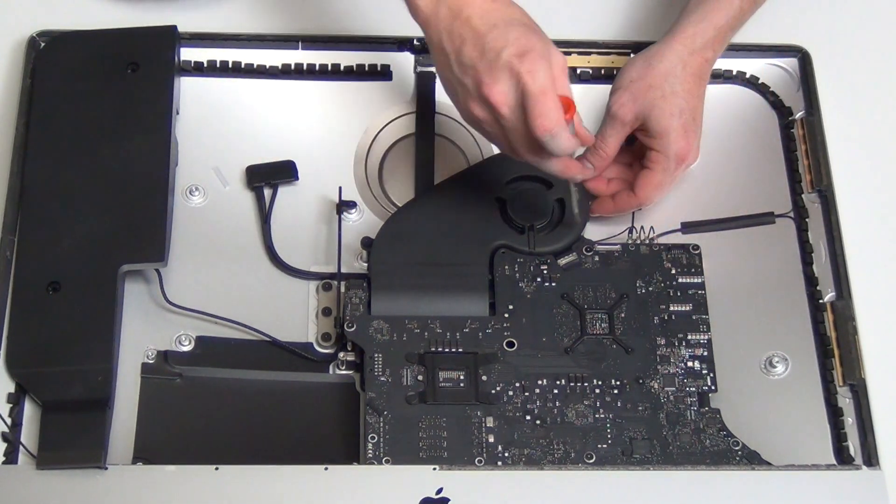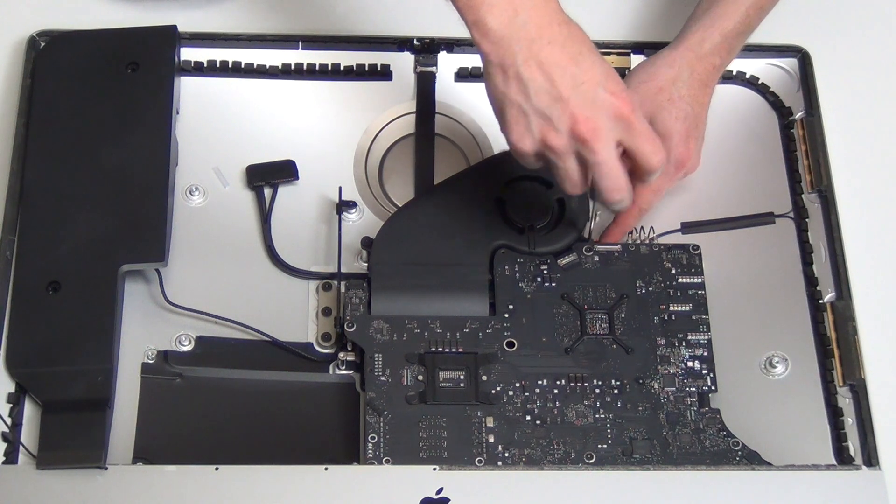Next, remove the three T8 screws from the fan assembly. Unplug the fan and then remove it.